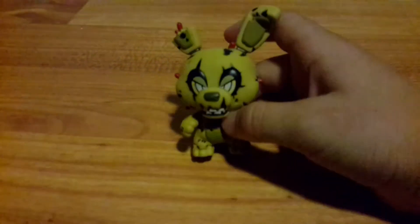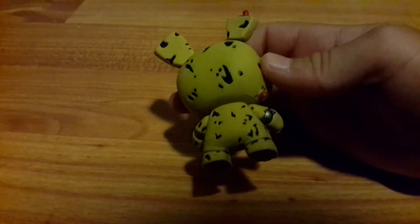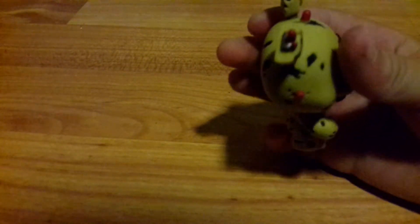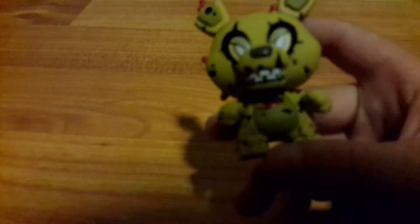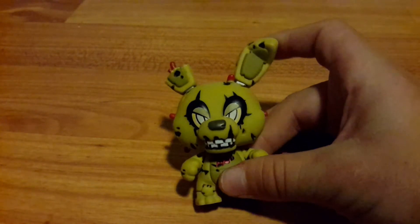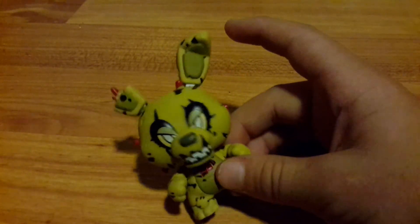This is Springtrap from FNAF 3. This one has one of the best designs. Just look at all the dents — even from the back it is amazing. Look at the wire and the ears. You can even see the metal inside the ears that Funko decided to put in. The camera makes it look green but it's actually a dark green. It has little organs inside, as you can see from Purple Guy. His eyes and turned ear are really well done. It's a really nice FNAF 3 figure and the only FNAF 3 character I own.